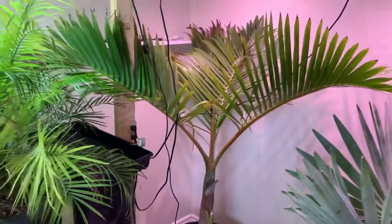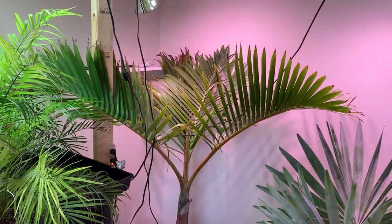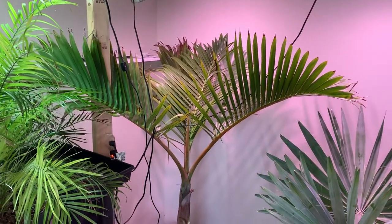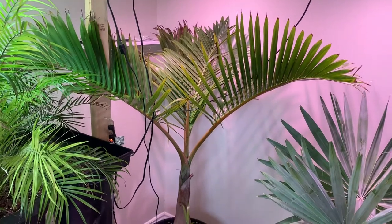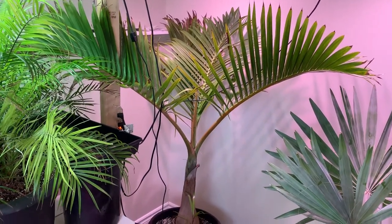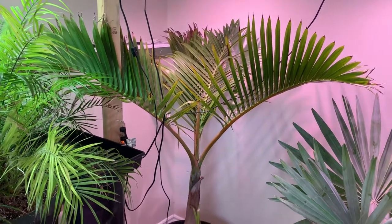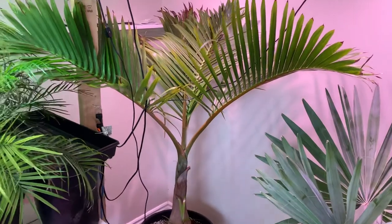The year before, I had a bottle palm that was a five-gallon and it died on me, and there were a lot of mistakes I made with it. One mistake was the soil didn't drain well enough, and second, I kept the soil too wet and too cool when it came indoors, and it got root rot.